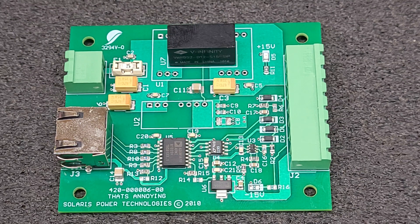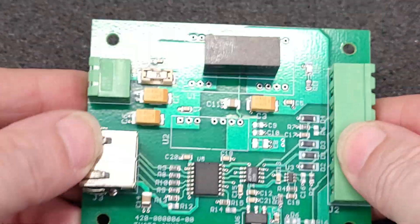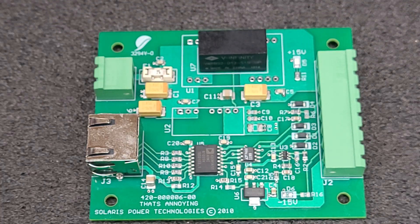If anybody can comment below what this board was used for, what it went to — and if you can use it, I would be more than happy for the first person to comment proof of what this goes to and what it's for. I'll mail them one if they're in the United States.